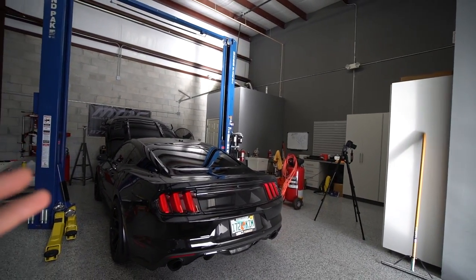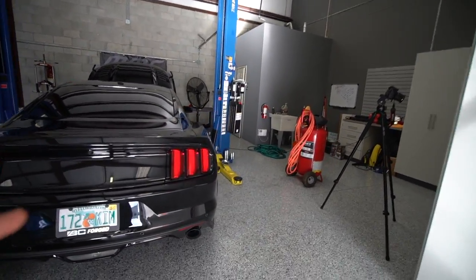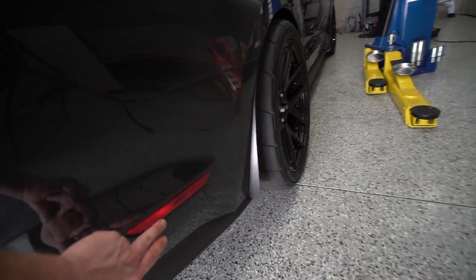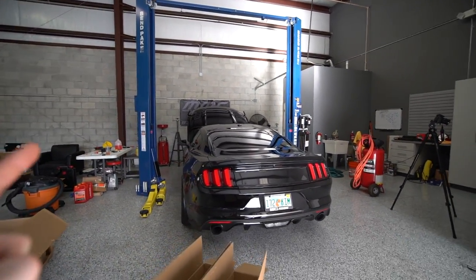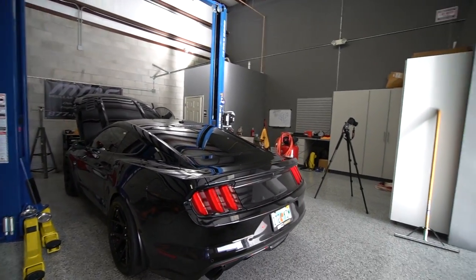I wanted to change it up and the Euro clears were definitely the way to go for me. I know people are going to mention this right away, but I will be taking care of the red markers down below as well as the side markers in a future video. I am definitely going to be addressing that, so do not worry — that's on the list very soon.